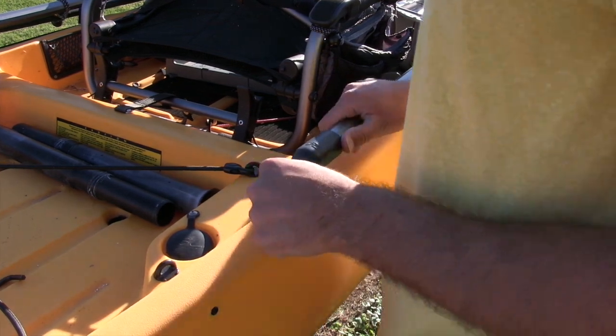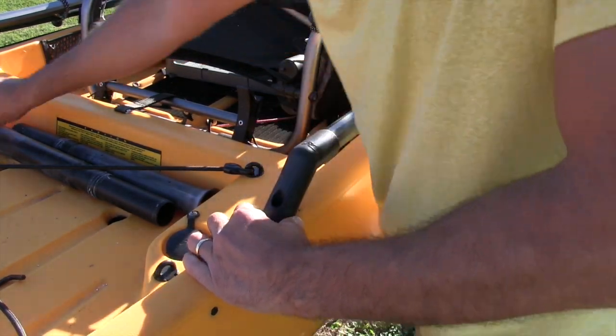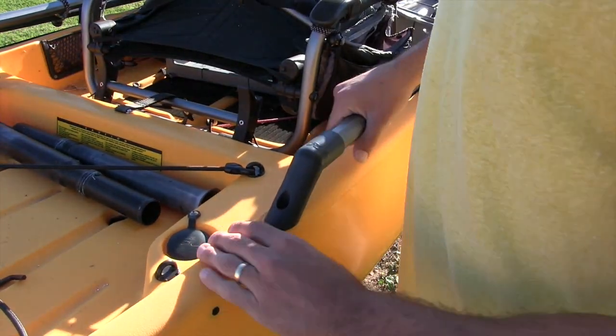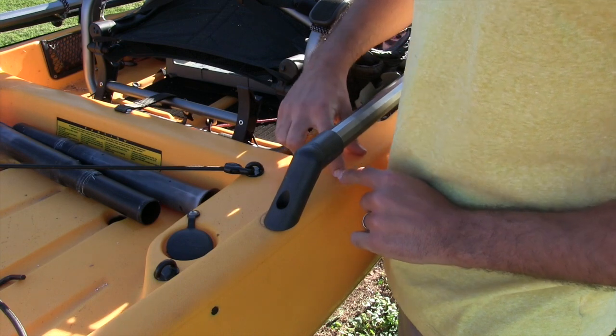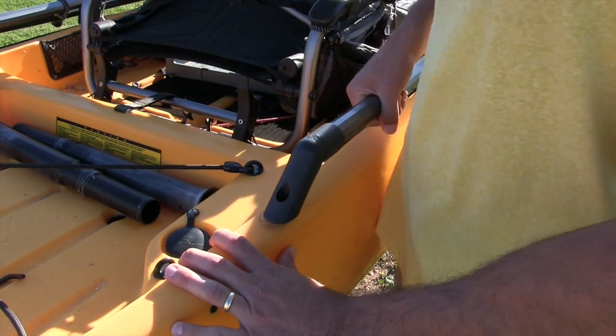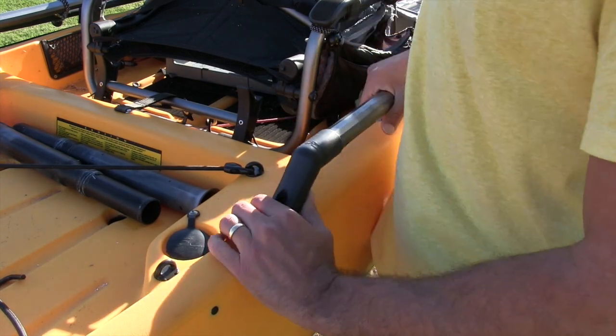You've got to take out this bolt here — I went ahead and took it out earlier with an Allen wrench, it just screws right out. The bracket is going to mount right in here and go perfectly across, so you have to take this off to be able to fit the black plates under there.